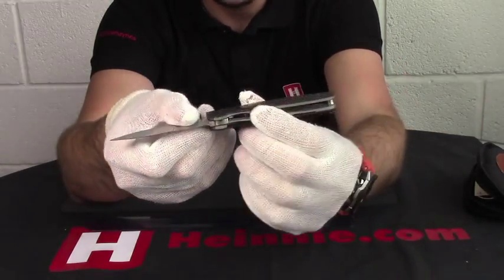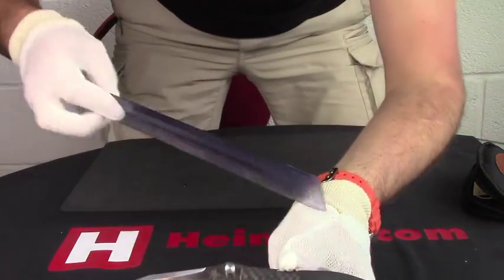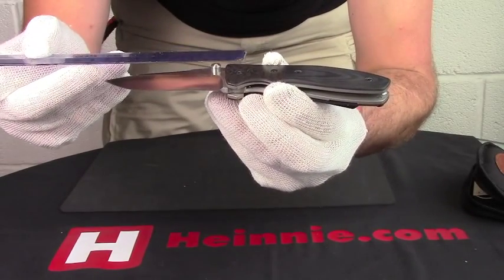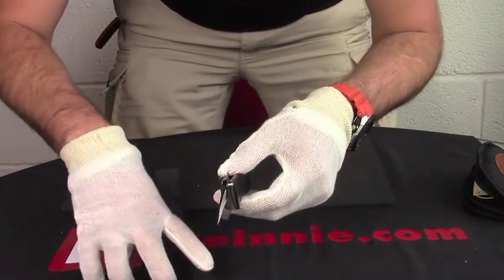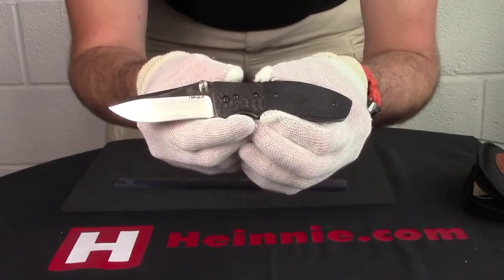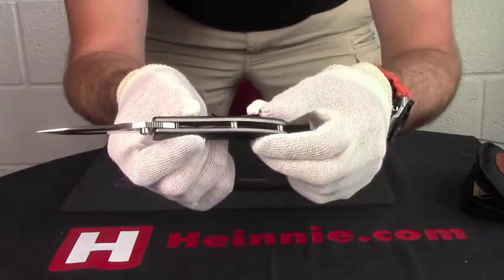is a nice liner lock blade, and going through the specifications: overall length is 18 centimeters with a modified drop point blade of 7.5. On the back spine we are looking at 4 millimeters, and the blade is CPM S35VN stainless. We've got titanium liners and titanium backspacers on there.